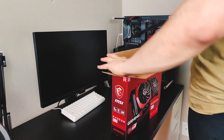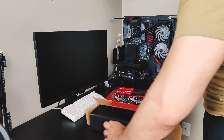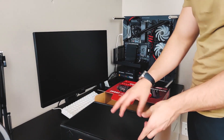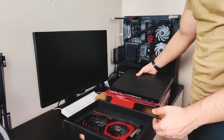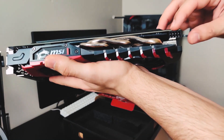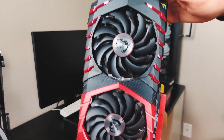The RX 580 was released back in April 2017. It used to be the most popular GPU for mining because of the price point and the performance it provided. In this video we are using the MSI Gaming X model. It only requires one 8-pin connector to run, which is great so you don't have to use as many splitters when putting it in a mining rig.